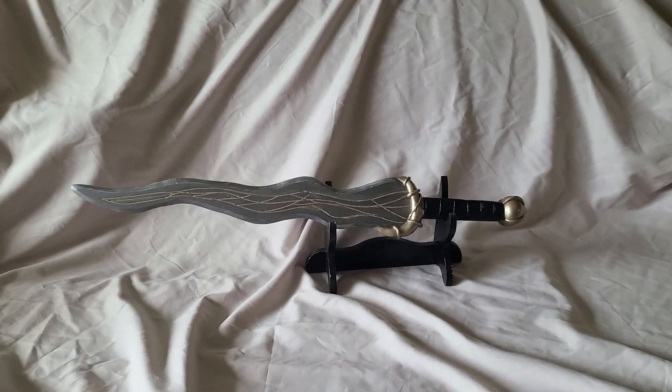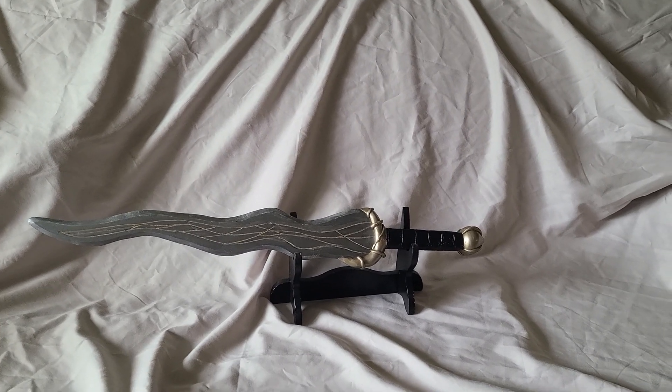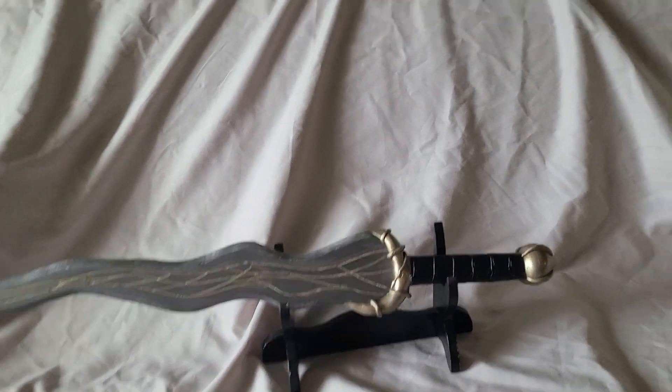At some point I will actually get myself a camera mount so I can record the build process and actually show you how I achieve some of this stuff.